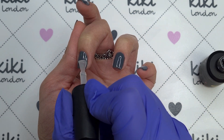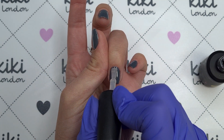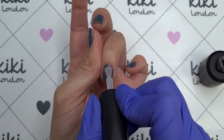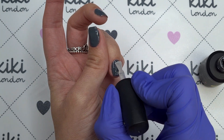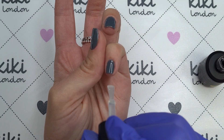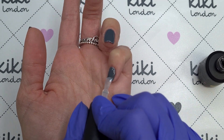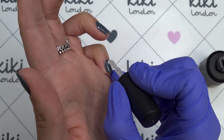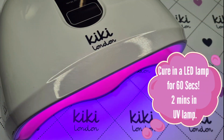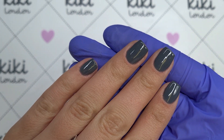I'm applying a thin layer of that top coat, making sure it's nice and even, and again I cap the free edge with my top coat as well. Although we are only doing a simple set here, the rubber top coat is really good at encapsulating nail art — so if you're working with stamping or water decals I always opt to use my rubber top coat because it seals everything in that little bit better. If you have done all of your prep correctly and applied your gel polish correctly you should find that you get a minimum of 14 to 21 days out of your Kiki London gel polish sets. Once I've finished applying the top coat I'm going to pop these in my LED lamp to cure for 60 seconds. If you're using a UV lamp you'll need to cure for two minutes.